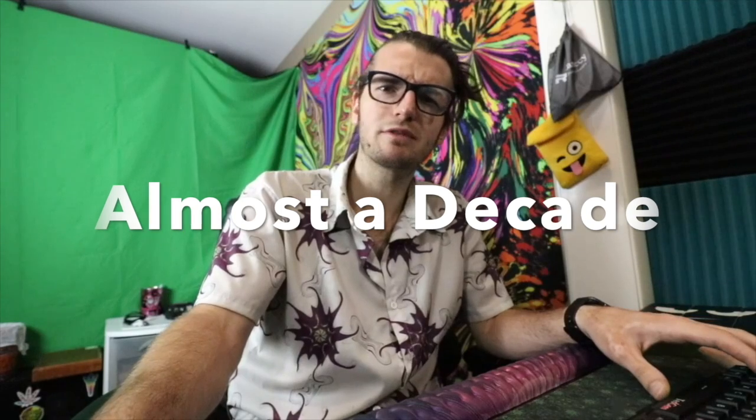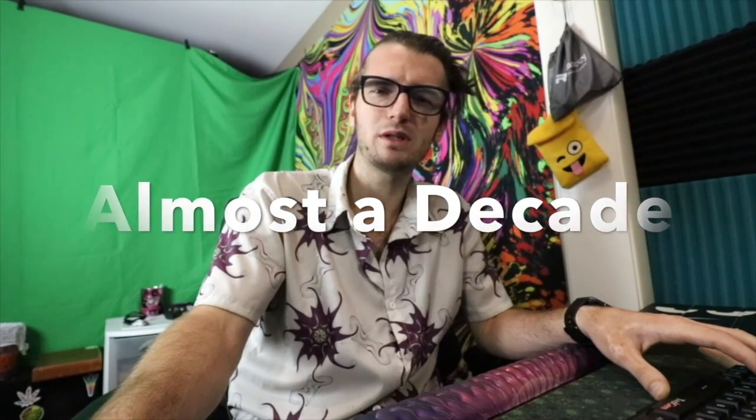Beyond that, thanks for watching. If you have any questions, put them in the comment section. It's been about five years since I've done these things, so it's been a while, but I need to get the rust off because I've got to be on point. Peace!